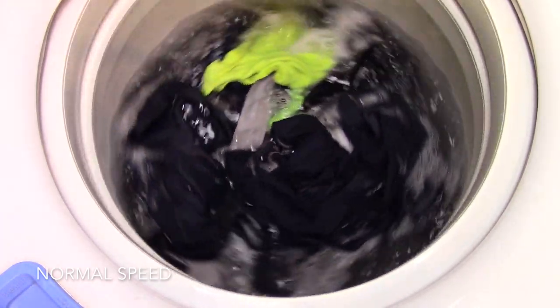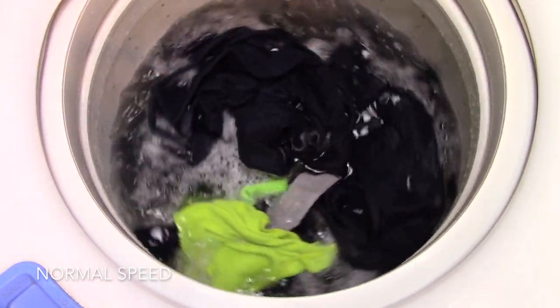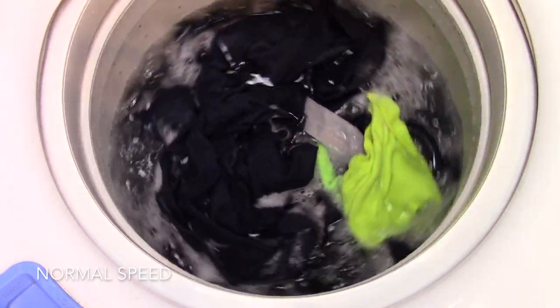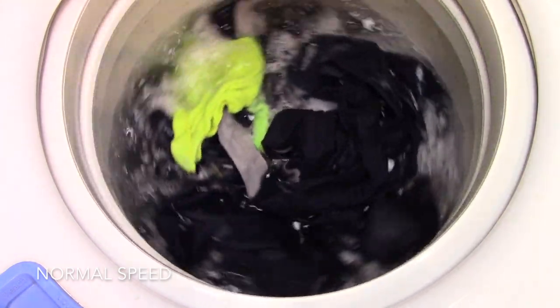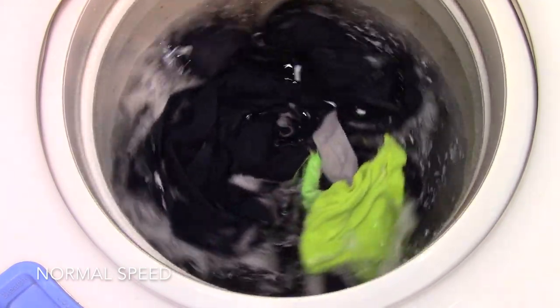It kind of makes me believe that maybe a wash plate isn't the answer for the Speed Queen washer. Maybe they just need to do a taller two-piece agitator, or ultimately install a mode shifter, because this wash plate is proof that it just does not do a good job.